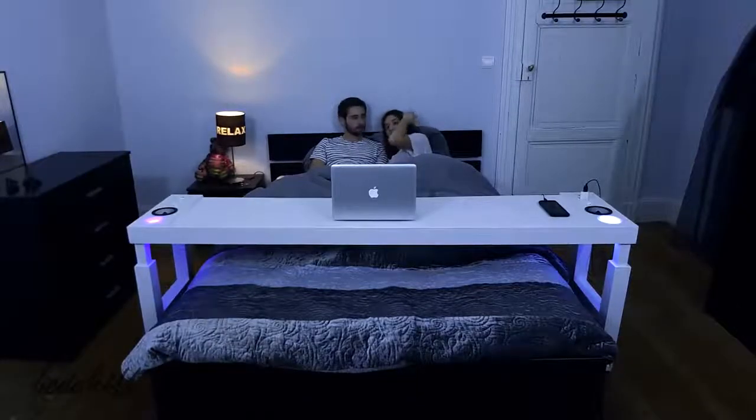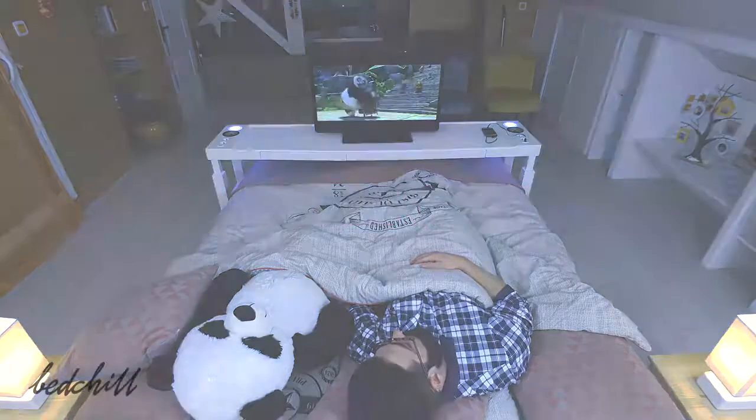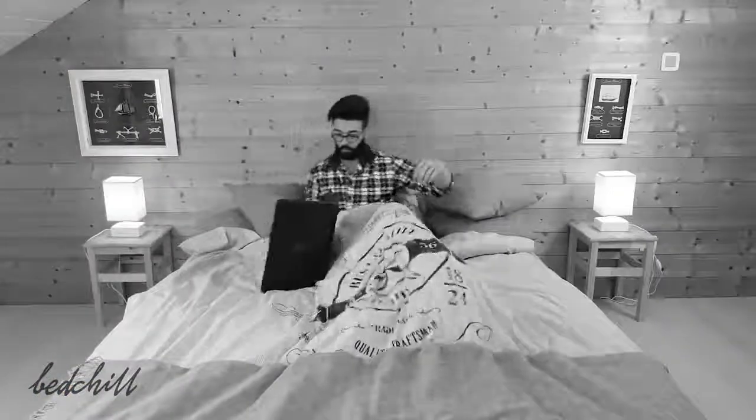The Bed Chill also allows you to eat in bed without spilling everything, making it a great place for brunch. Thanks to The Bed Chill, you can finally watch a movie comfortably and you can fall asleep safely.